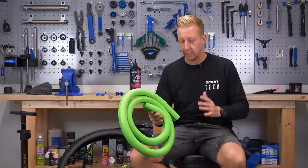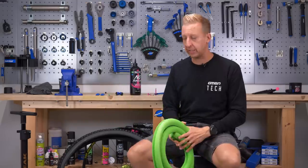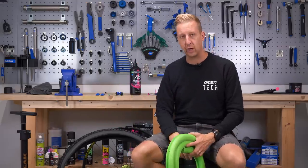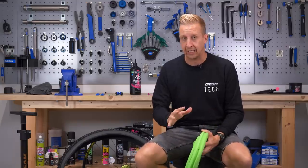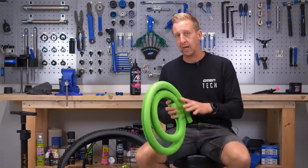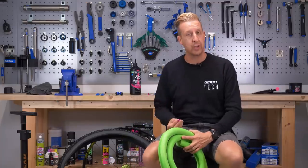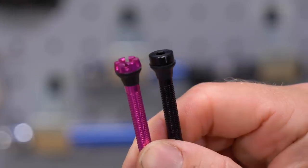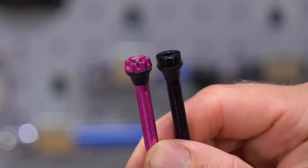This one's a Vittoria Airliner. It's a foam-style liner and you trim it down to size. We're going to be fitting one of these on a Spank wheel with a Vittoria tire, and we're going to use Muc-Off sealant. Whatever brand you use, the principle is exactly the same for installing these. One of the most important things is to make sure you have a compatible valve.